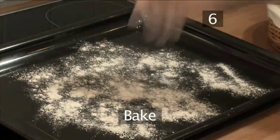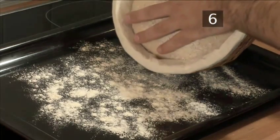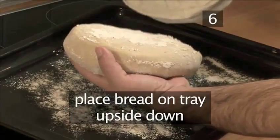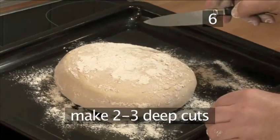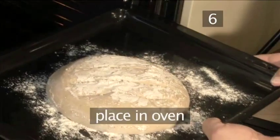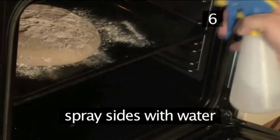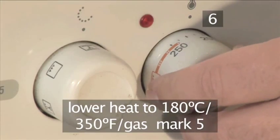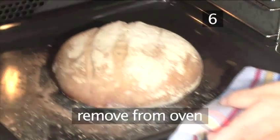Step 6. Bake. Dust the tray with a little bit of flour and place the bread into the tray upside down, being careful not to let it deflate. Make two or three deep cuts into the bread, then place it into the oven. Spray the oven with a little bit of water — this helps to create a crispier crust. Bake for 15 minutes, then lower the heat to 180 degrees centigrade and let it bake for another 20 minutes. Remove the bread after the specified cooking time.